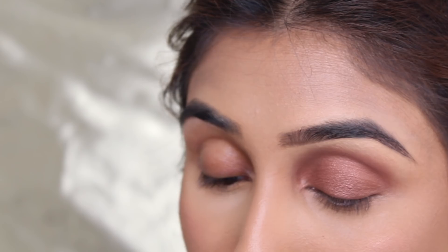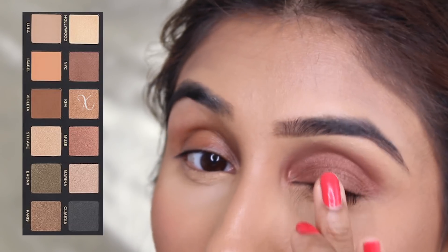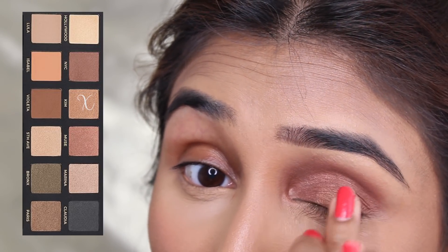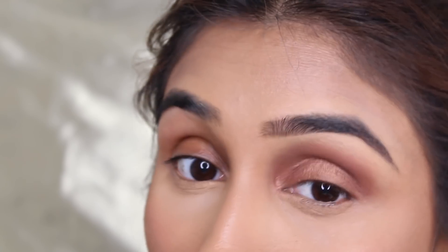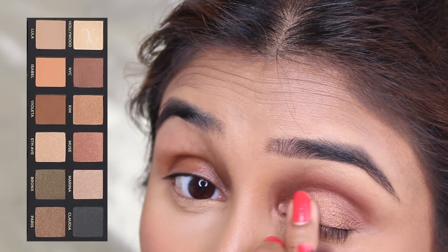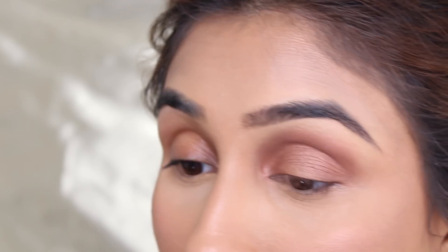Now I'm going in with Kim, using my actual finger to pop this onto the center of the lid. I'm also going to use a bit of Hollywood, putting both these colors on the lid by just tapping them on with my fingers. Then I'm going back in with my blending brush once again to blend everything together. As you can see, it's such a lovely summer warm color.